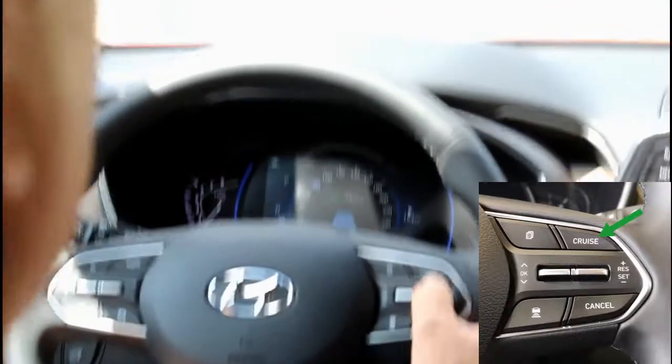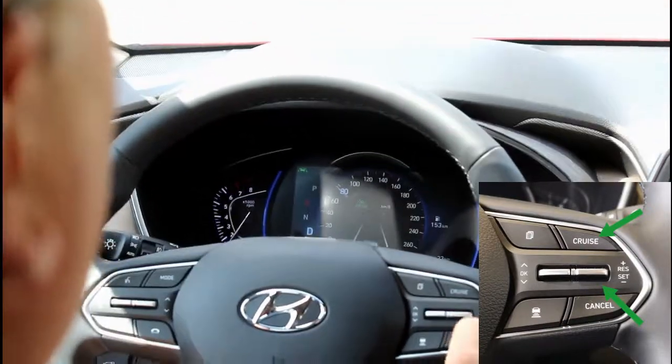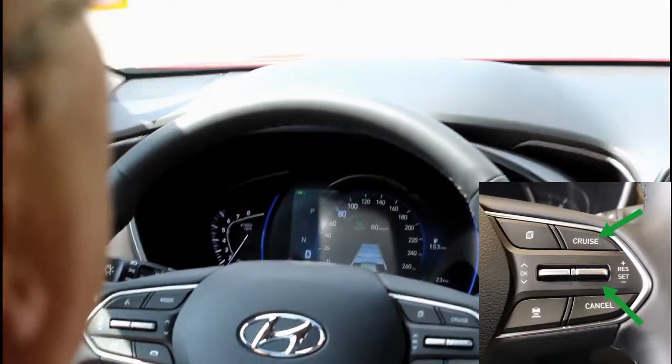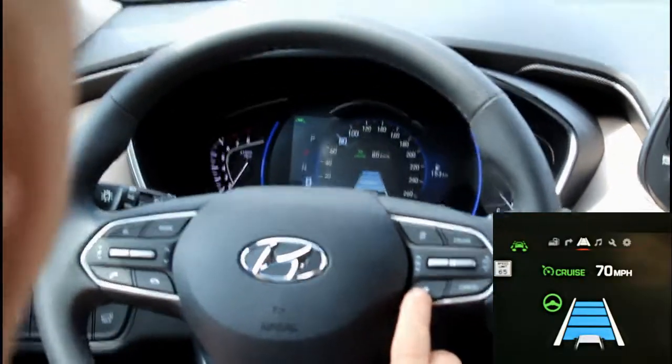To set the cruise, you just turn your cruise control on and hit your set button to get it to the speed you need. We're at 80 kilometers an hour. This is your distance button — four bars on top means four car lengths away from the car in front of you. If you go down to three, three, etc.